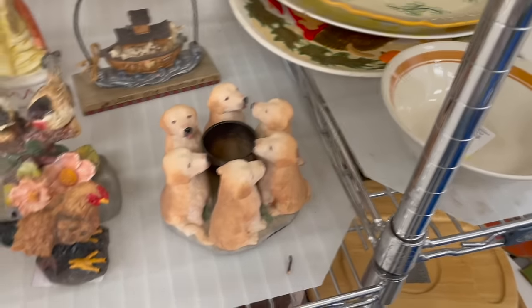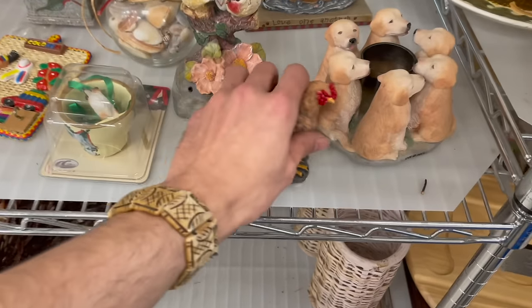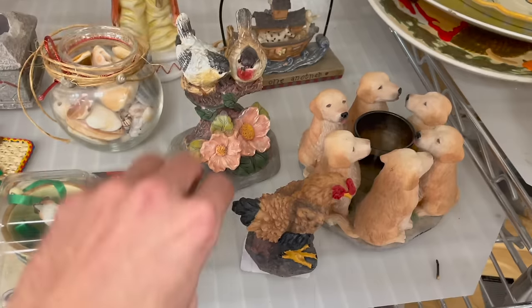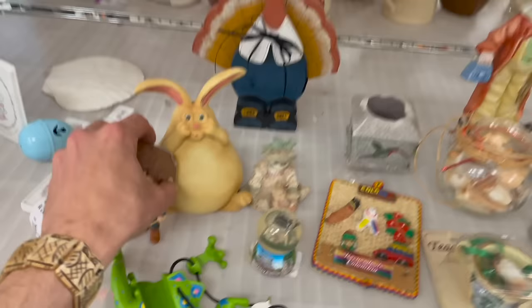I already looked up sold comps — it's a bird, but near where it lights up or does water come out of it? Oh my gosh, this bunny!